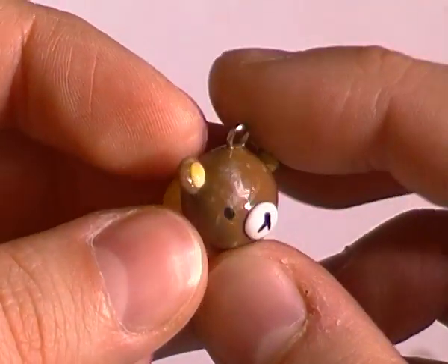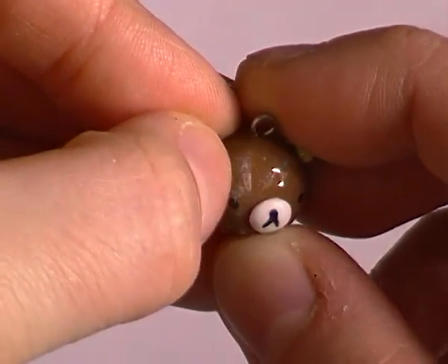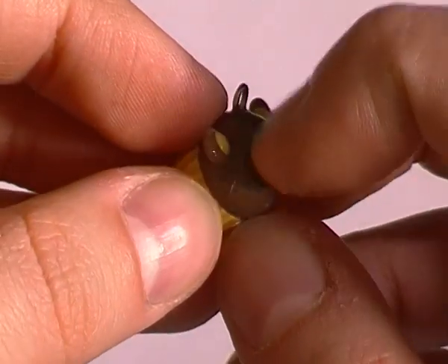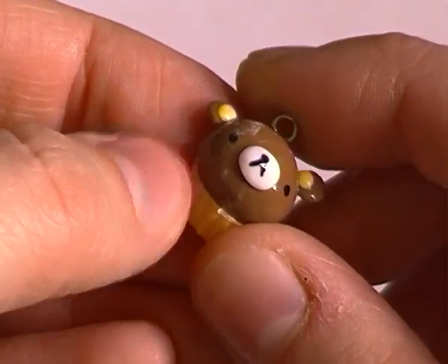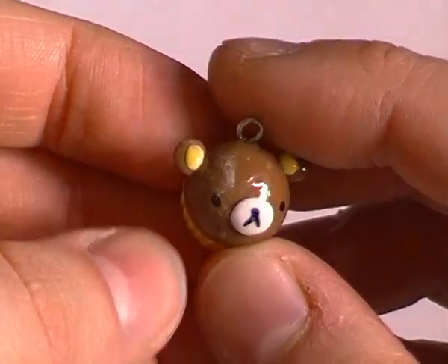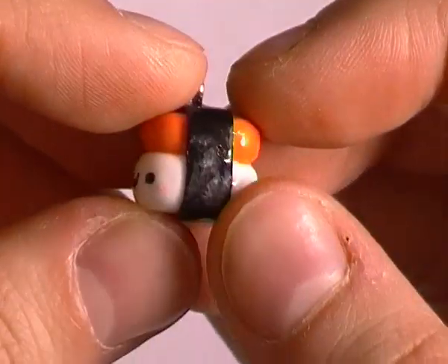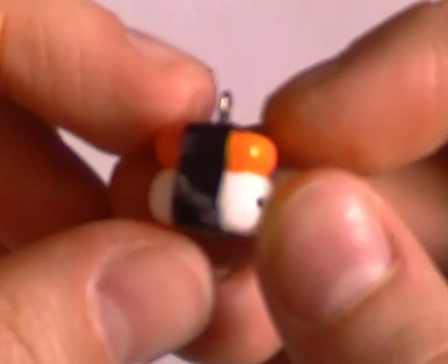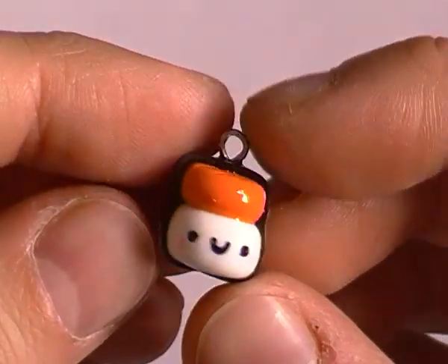I'm sure if I took some alcohol or even some acetone on a Q-tip it'd be really easy to wipe away some of these paper stains that are stuck to it, so that's not the end of the world. The charms aren't ruined because of it — it just means there's a tiny bit of clean up to do. Your little sushi charm is really cute, and again a little bit of paper got stuck to the side, but apart from that the texturing on the top and the colors are really really great.